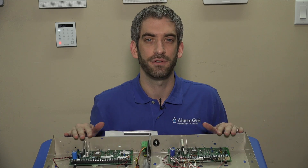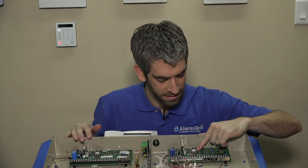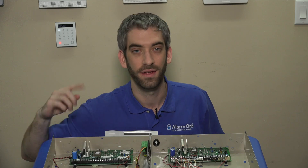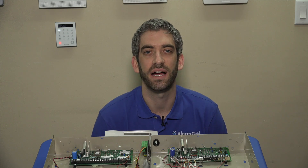To find out if your system can be PROM upgraded, you have to locate the black PROM chip in the middle of the green circuit board, which has a model number and a revision printed on the white sticker.